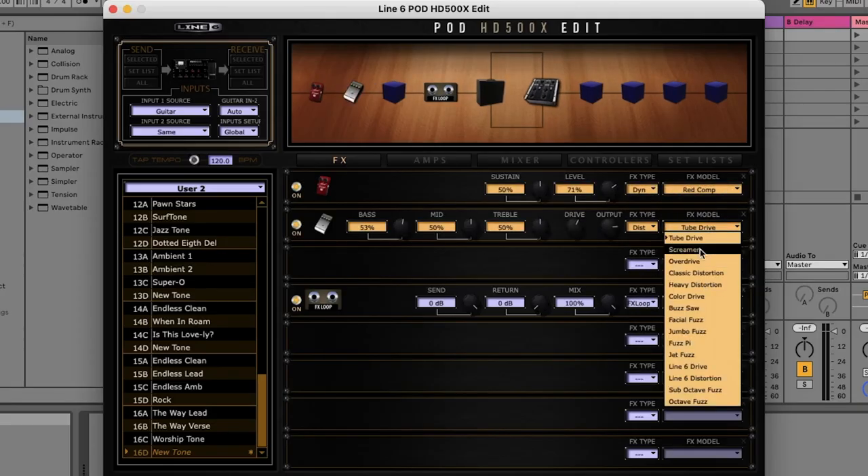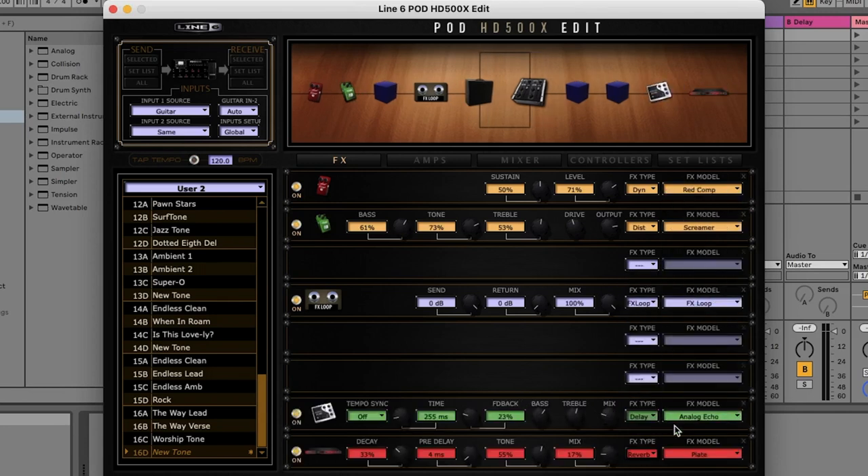What's really great about this method is that we can put some of our effects in front of the preamp and then some of our effects can come after the preamp. We can even take things a step further by adding in one of the preamp models from the 500X to our signal chain. And we can toggle between the preamp model and the actual amp preamp, giving us two channels to play with.